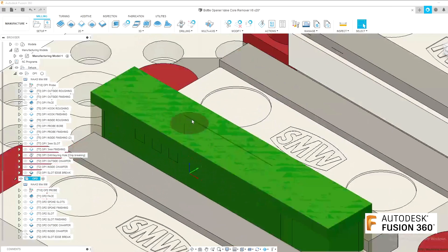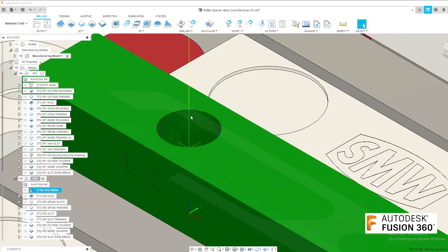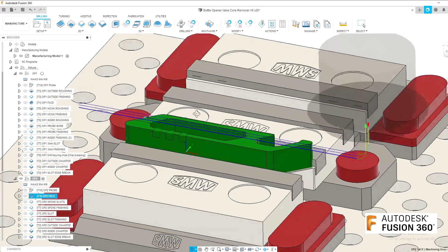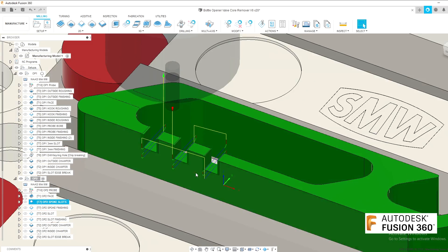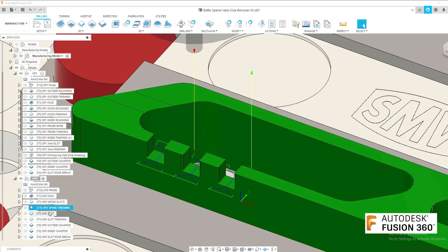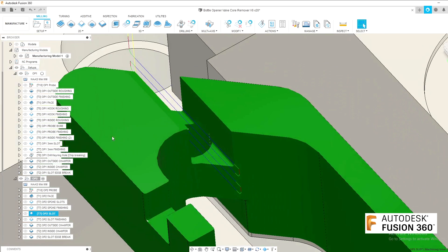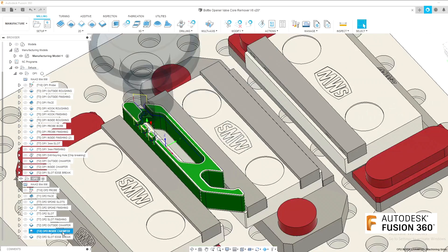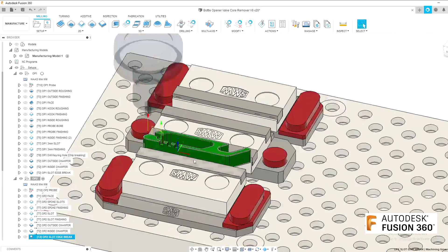Moving on to Op 2, going to use the probe bore I mentioned earlier to probe that surface to locate the part. We can come in and then face off the top of remaining material, then back to the 3mm slot drill to slot the spoke key slots. Finishing again and then doing the rear slots, finishing again, and finally the chamfers — same as before. So let's go and make that.